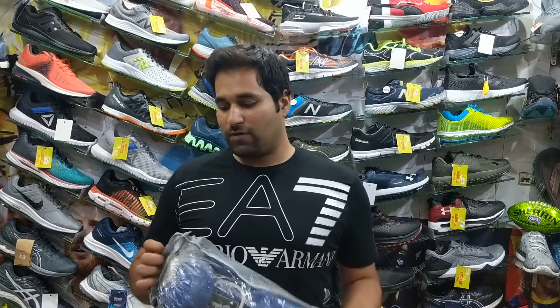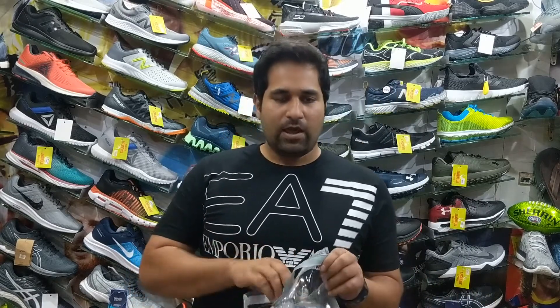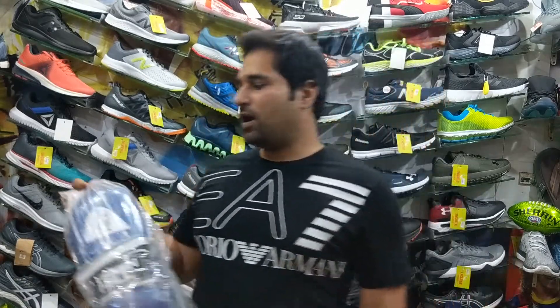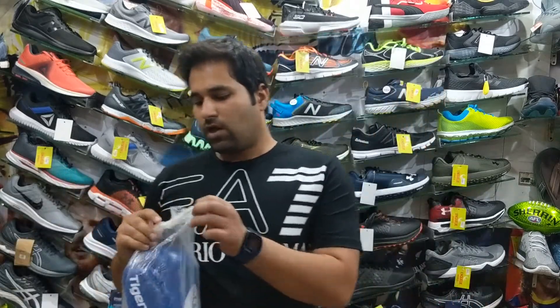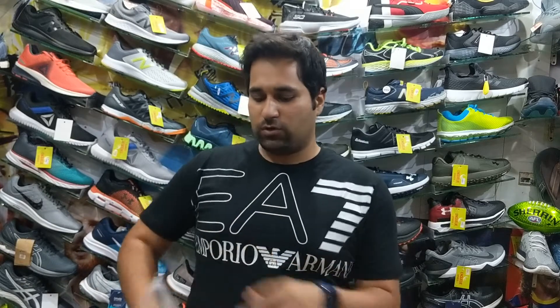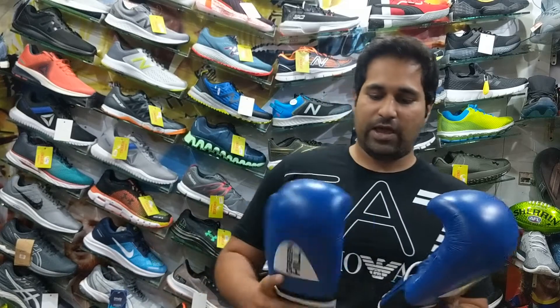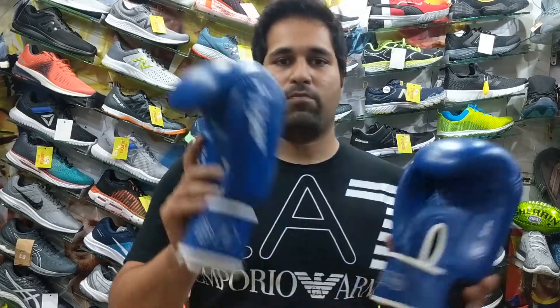First of all we are going to have a look at the Greenhill Tiger boxing gloves. This is how they look like in the packing. If we unpack them, I'll just show you how they look like. This is a blue color variation of the Greenhill Tiger boxing gloves.